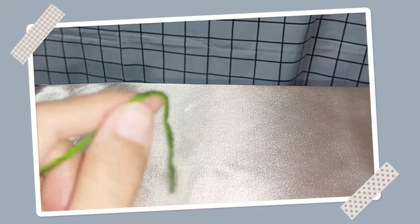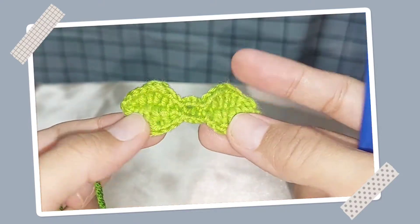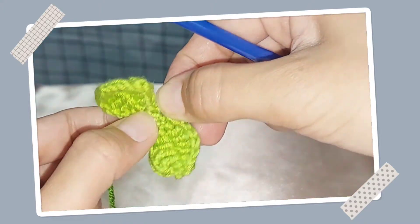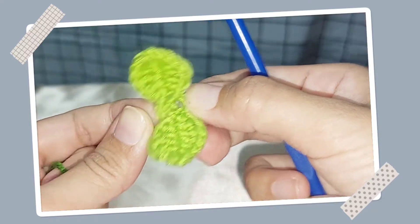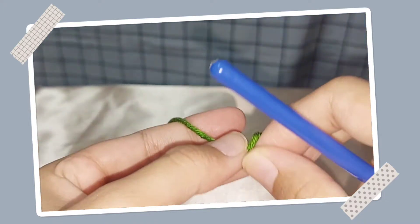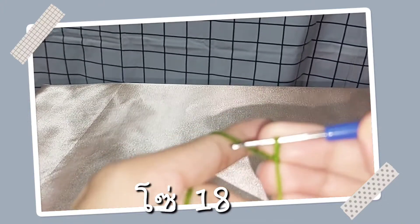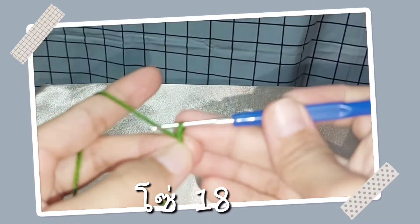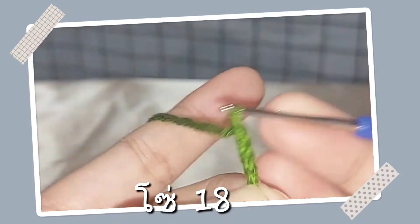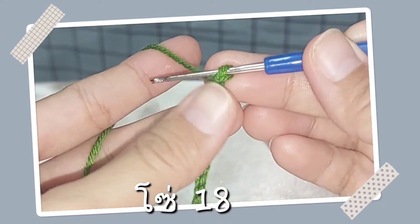สาวนี้นะคะ เราก็จะถักใบนะคะ ใบของ Cherry นะคะ จะถักเป็นลักษณะนี้นะ โดยที่เว้นตรงนี้ไว้ให้เราใช้เลื่อนขึ้นเลื่อนลงได้นะคะ จะมีช่องอยู่นี้ค่ะ โดยเริ่มถักนะคะจากการถักโซ่นะคะ ถักโซ่ 18 โซ่นะคะ เราก็จะได้ทั้งหมด 18 โซ่แบบนี้นะคะ